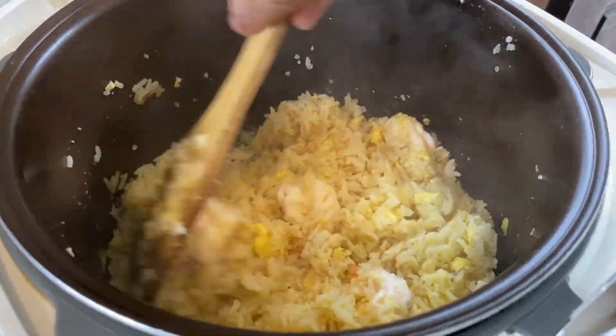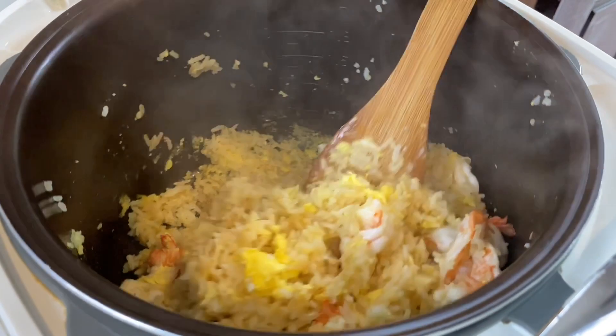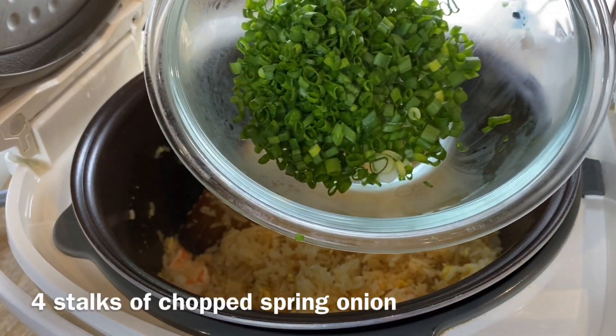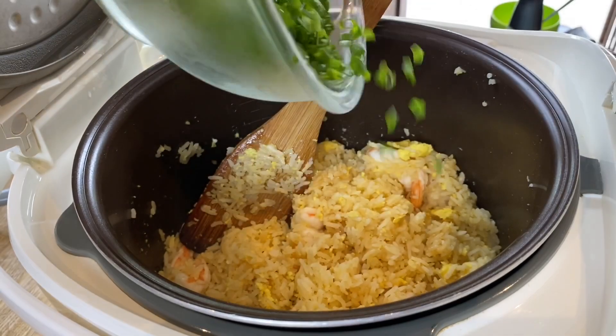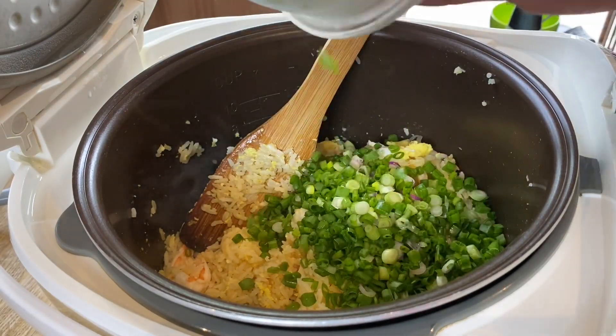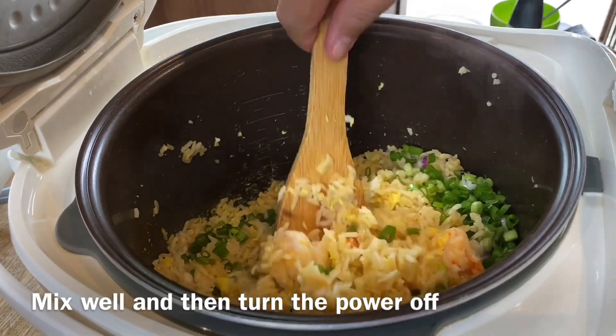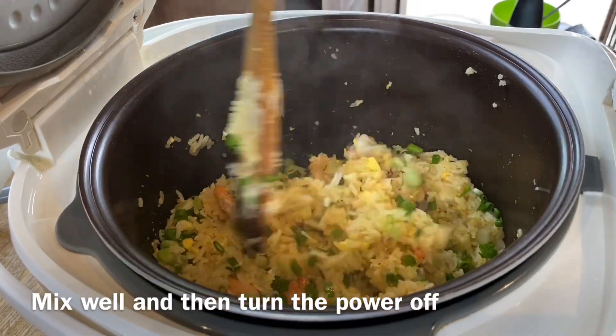Final step — we're adding our chopped spring onion. I have with me four stalks of spring onion, chopped up. Just pour them all in and give them a good mix. And you can turn the power off.